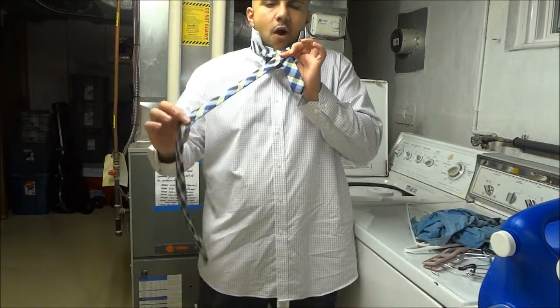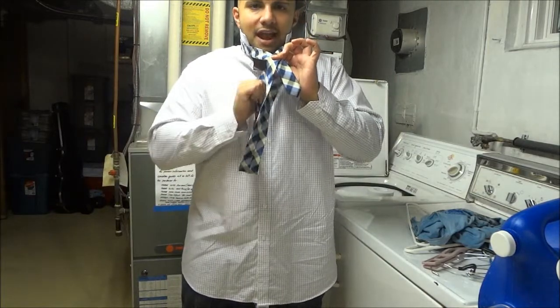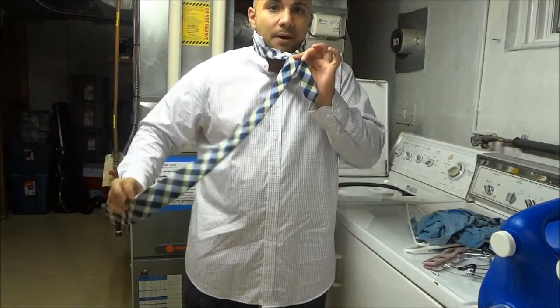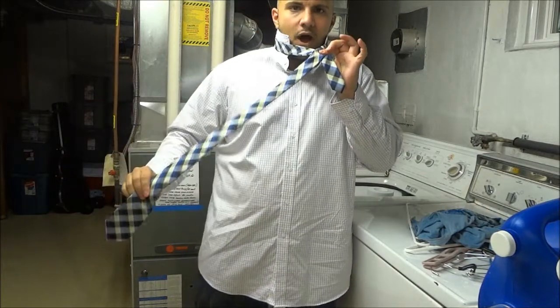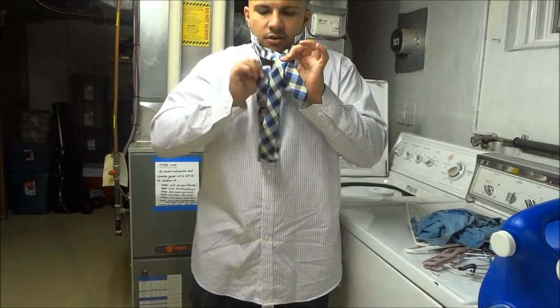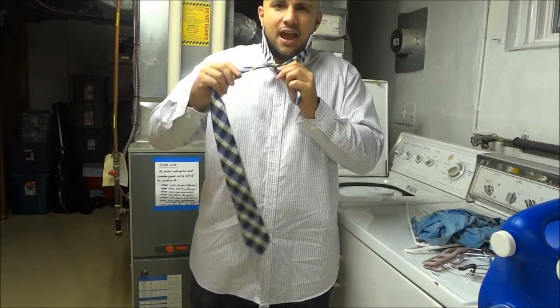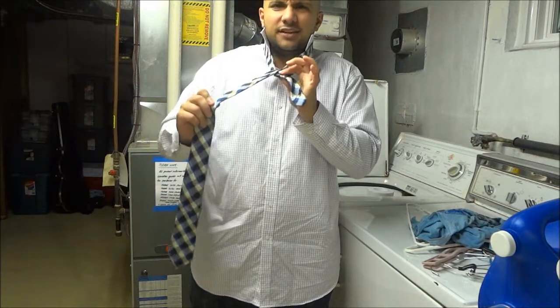Then you're going to get the wide side and sort of hook it underneath and out the loop to make it come out on the same side. The wide side is right over here and I'm going to hook it from behind through the loop to make it come out the same side. Pull a little bit on it just to make sure that it's tight.